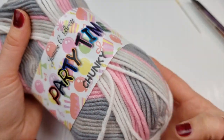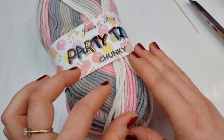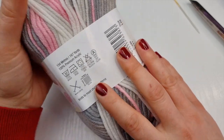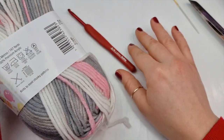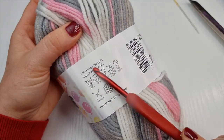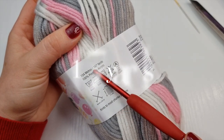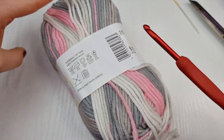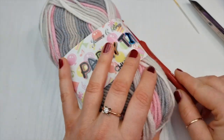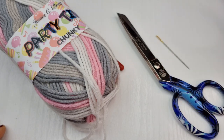For today's earmuffs I'll be using my favorite party time chunky yarn. It has a beautiful white, pink and grey color. The recommended hook size is 6mm but I decided to use a 5mm hook. In this ball we have 154 meters or 167 yards and I only used one ball. You will also need a pair of scissors, a yarn needle and a tape measure.